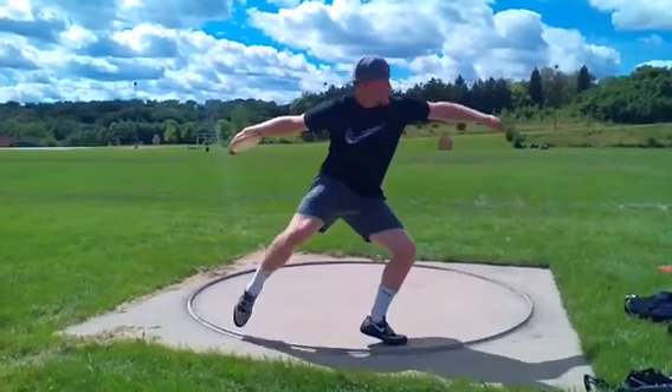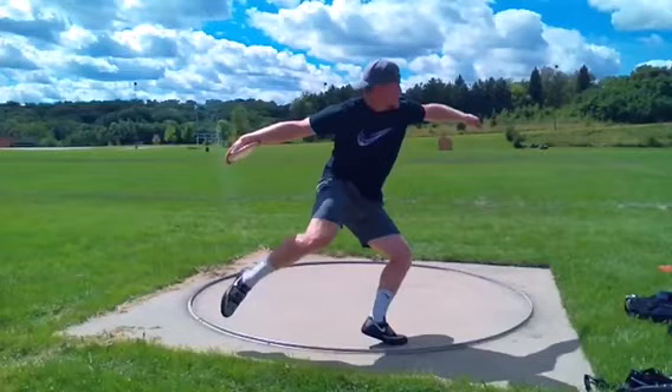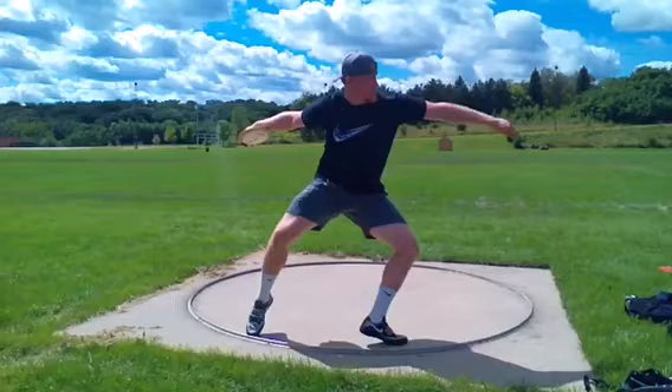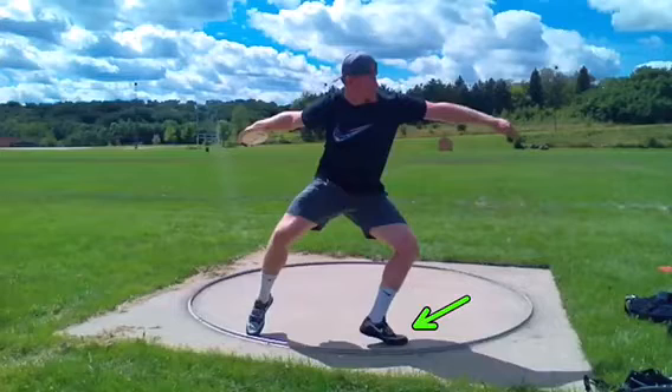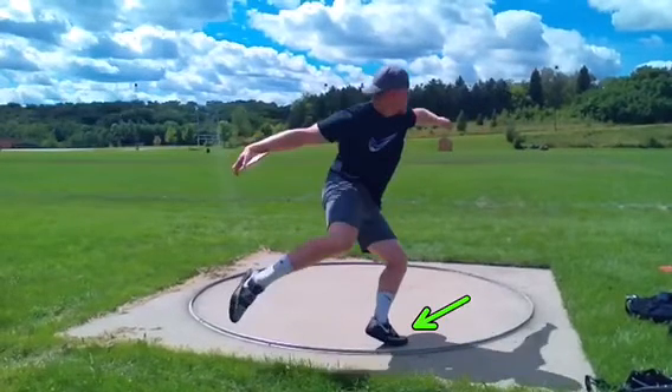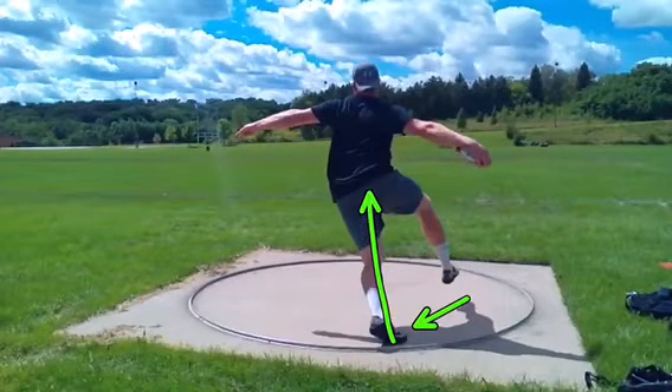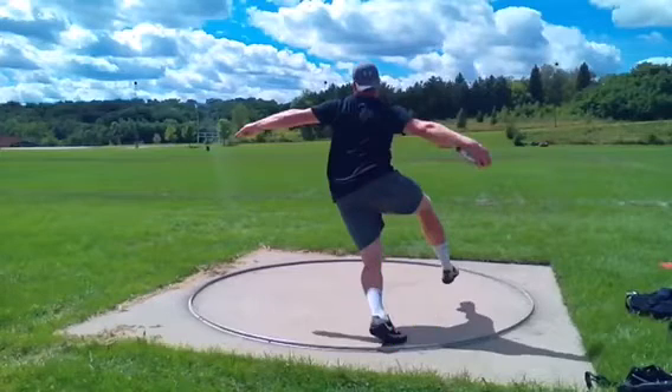You're starting to shift well. Pickup time's pretty good. That left side could open maybe another couple degrees here. You could turn that left side a little more, but I don't think it's necessarily a major issue. Left knee is awesome here. This is where I'm talking about, though, with that little hop.